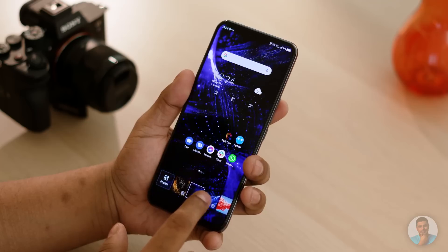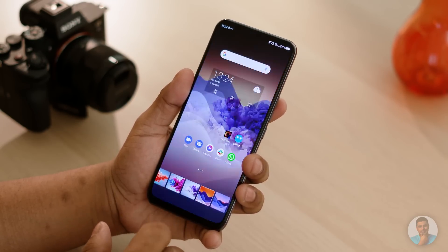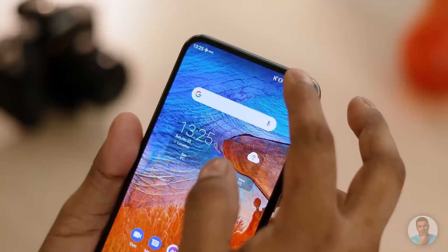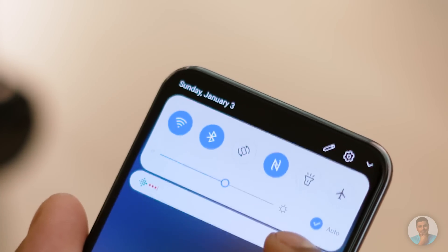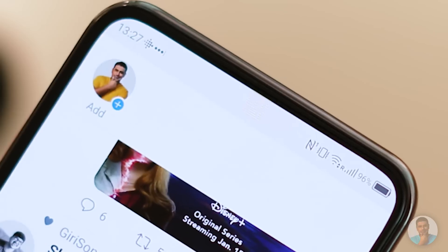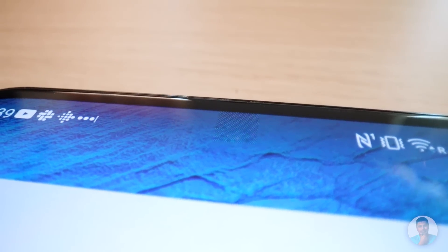ZTE does realise the limitations as well. Funnily enough, most wallpapers included are pretty dark up top. This small part of the display also appears to be of a lower resolution — technology doesn't seem to be there yet for pixels to be packed tighter. So you get this kind of patched-over, low-resolution feel like you can see here.